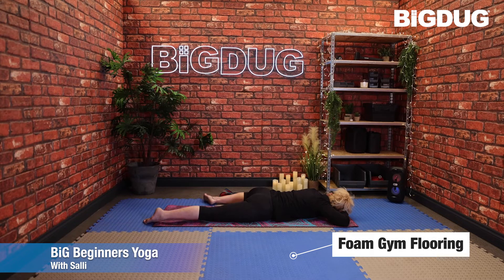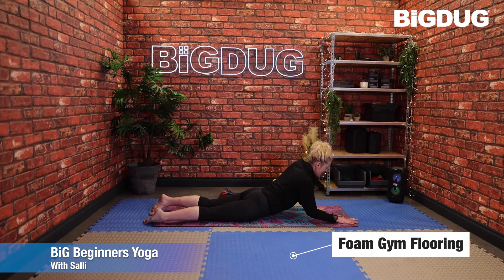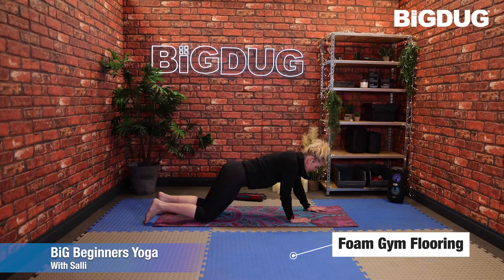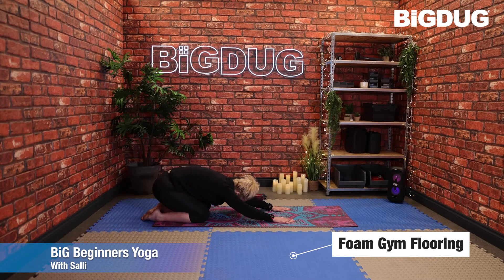Slide that left leg back and come back up onto the forearms one last time — gaze forward and slightly down, fingers are open. Using the hands, bring yourself back up, push the weight of the bum back, and come back into child's pose to reverse that back bend we've just done.